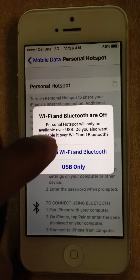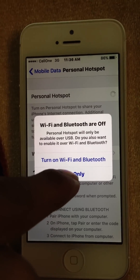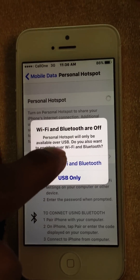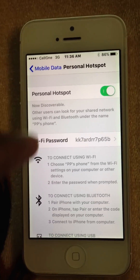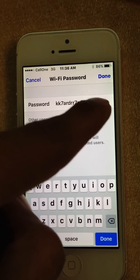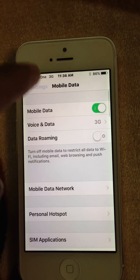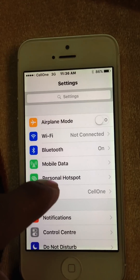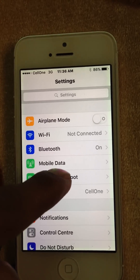You can turn on Wi-Fi and Bluetooth. If you want to use it by USB, you can connect with your laptop and use the USB option. Here I am enabling it with Wi-Fi. This is the password — you can set it by your own. You can now see your Personal Hotspot option, which was not available before.